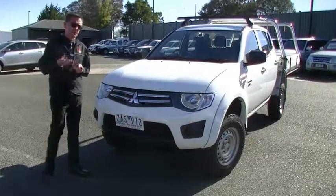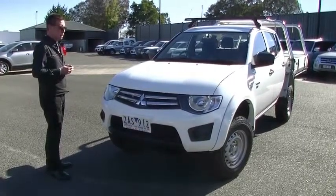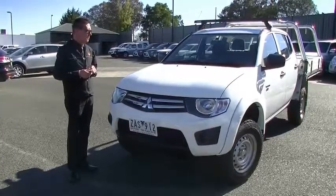Good morning and welcome to Berwick Mitsubishi. My name's Mark McGregor and I'm going to take you for a walk around our 2012 model Mitsubishi Triton GLX ute this morning.